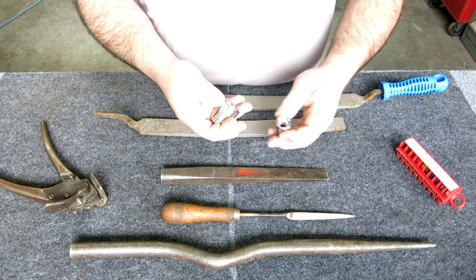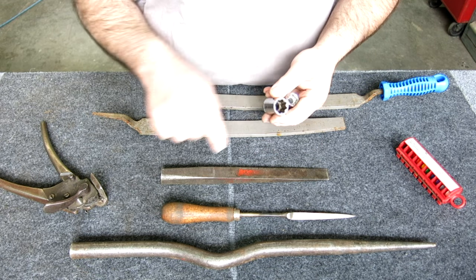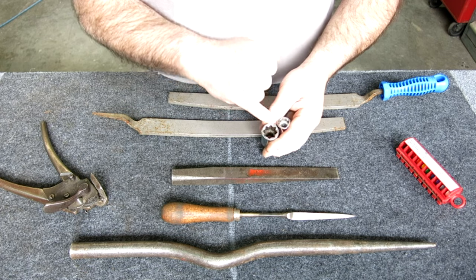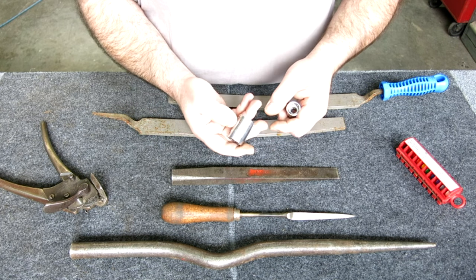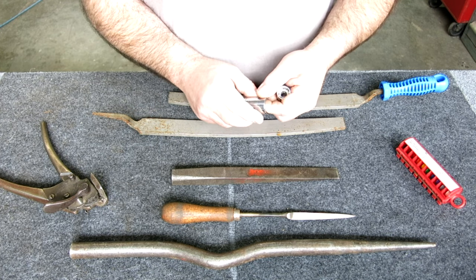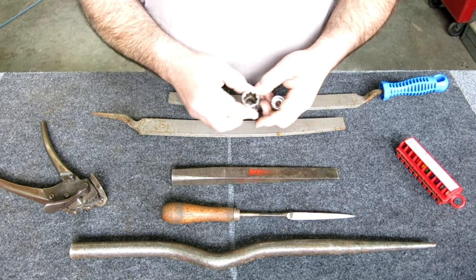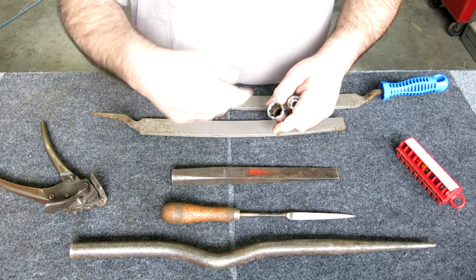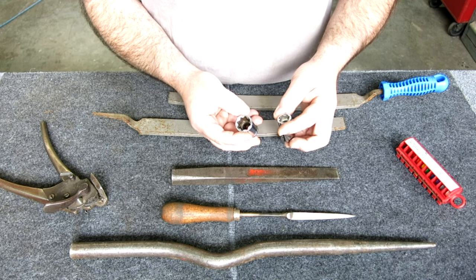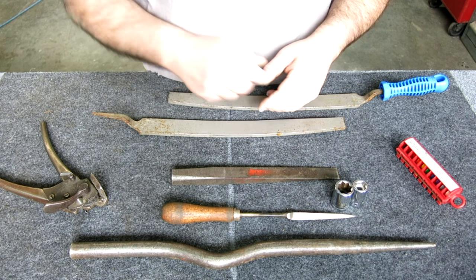These are square sockets - well, not really square, they're eight-point. I have a set of these and I've found them to be very handy around the shop for all kinds of oddball uses. You can drive taps with them, the little studs on the Greenlee punches - there's all kinds of things you can use them for. Whenever I see them I just snap them up and throw them in the box.